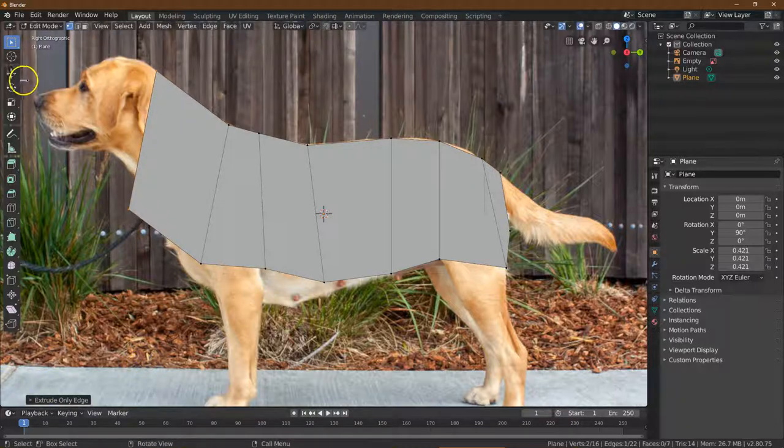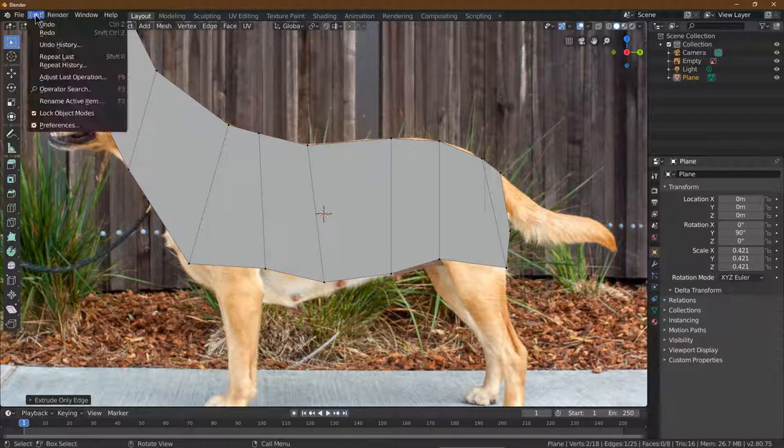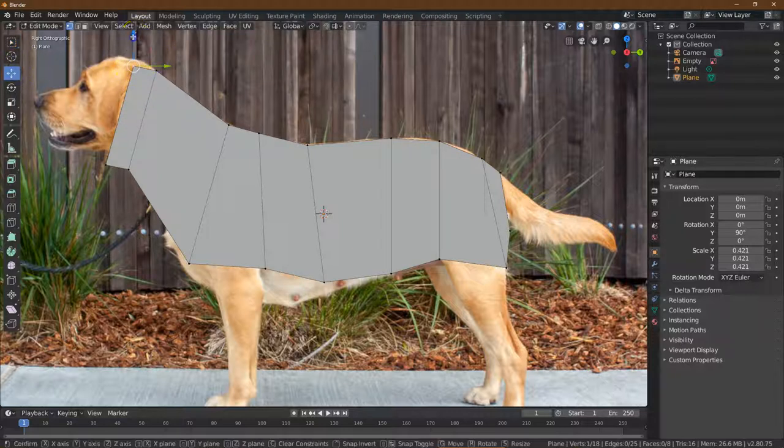You can always scale it back if it's too much. I think that will be all right, especially since we're just kind of testing things out here. Let me do one more for this area — Edge — and go all the way up to cover the ears. I'm going to do Add Extrude, click it down, and go up to the base of the skull. So now we have this whole body ready to rock.